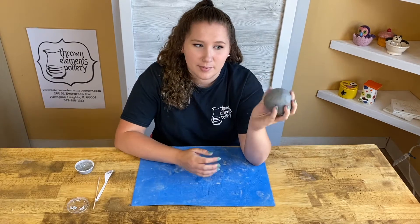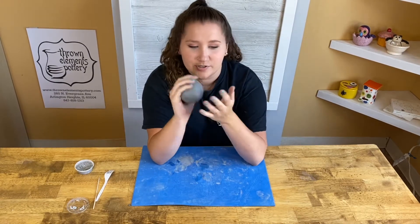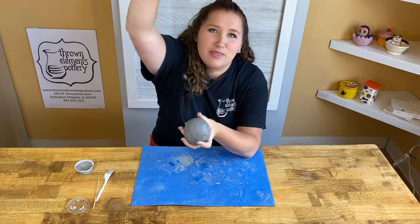To start making a pinch pot, you need to have a ball of clay. If it's not perfectly circular, you can just pat it around a little bit like that. Then you have to choose your favorite thumb — mine's my right thumb — and then you'll want to do a thumbs down.